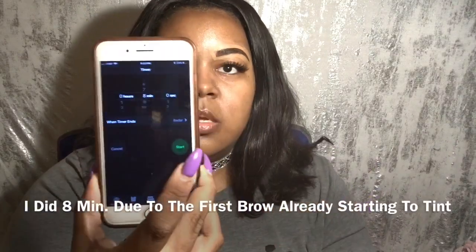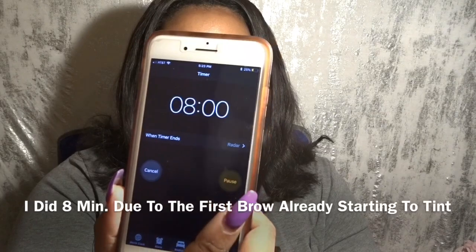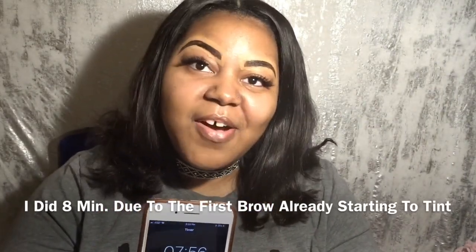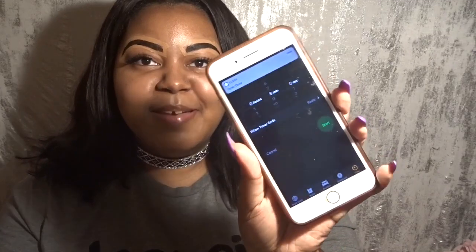That's like the finished product of the eyebrow tint on. I'll come back in about ten minutes — let me set my timer right now. I'm going to set it for eight minutes, zero seconds, starting right now. I'll be back to show you all how it looks. Forty seconds left — I'm excited! Time is up!